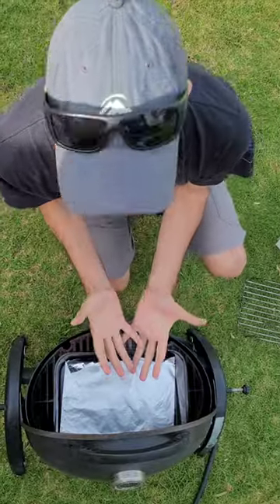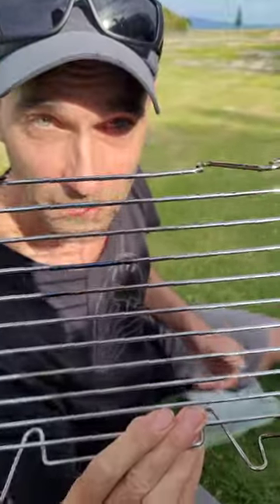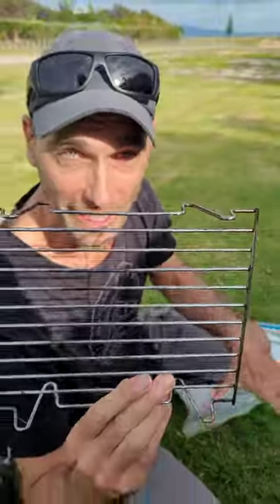Then you take a baking tray and put it on your barbecue and line it with some aluminum foil. Then you get a rack that fits into your baking tray. Now crank up the barbecue and let it preheat.